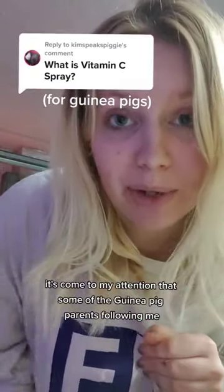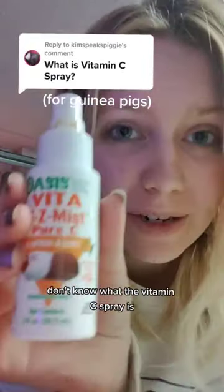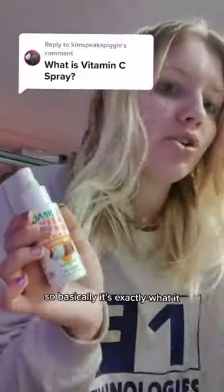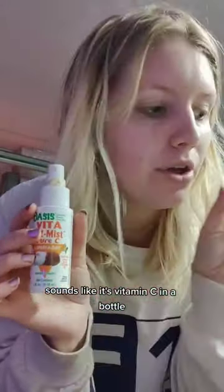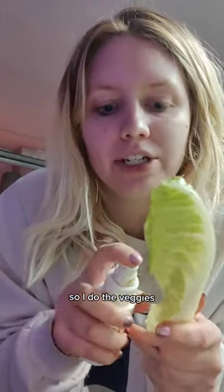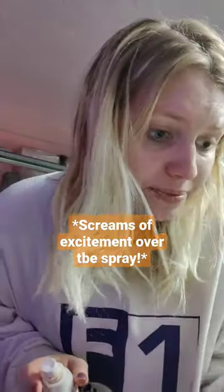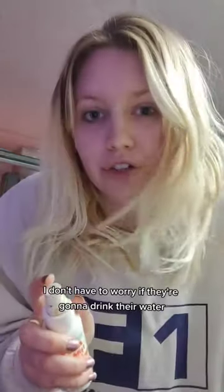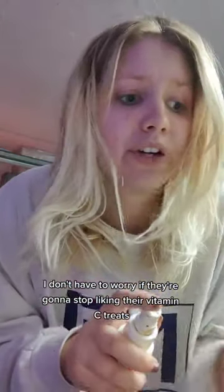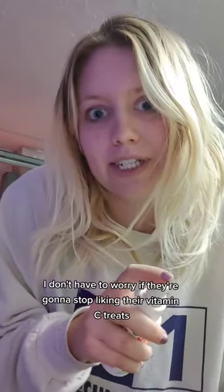It's come to my attention that some of the guinea pig parents following me don't know what the vitamin C spray is. Basically, it's exactly what it sounds like — it's vitamin C in a bottle, but you spray it right on their favorite things. I do the veggies, I spray it on the lettuce, and they love lettuce so they eat it. I know for sure they're gonna eat it — I don't have to worry if they're gonna drink their water or stop liking their vitamin C treats.